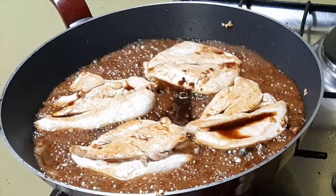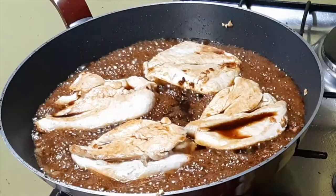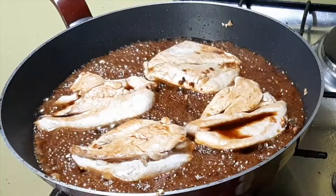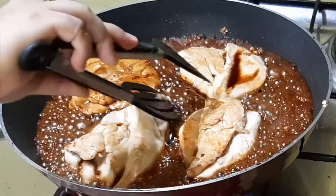Then turn it to the other side again. You will notice that the sugar content in the ingredients will become caramelized — it's like chicken tocino. When you cook chicken tocino, it becomes browned on the meat. It's just as simple as that.